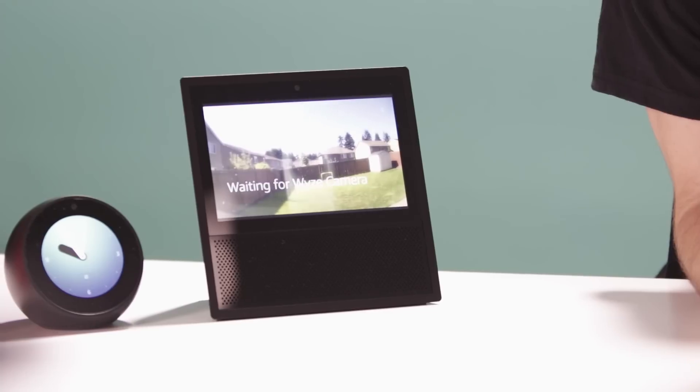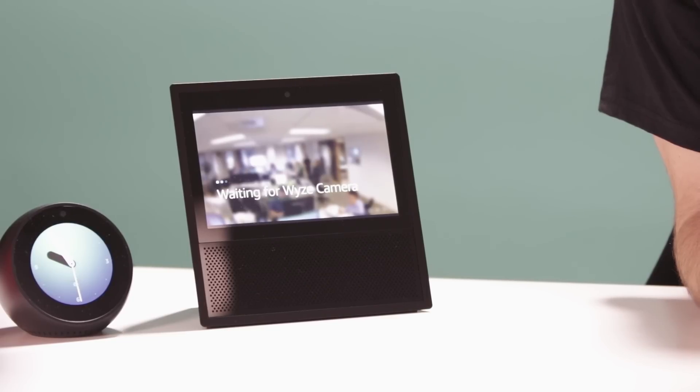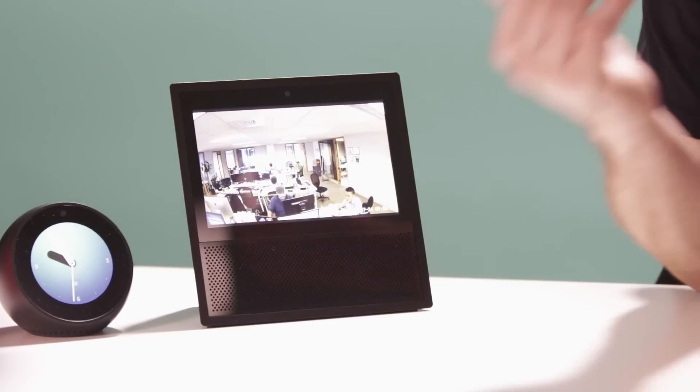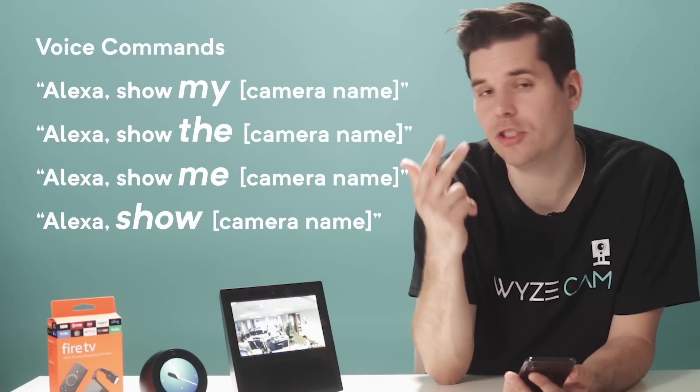Now let's start using voice commands. If I want to see my backyard, I can say "Alexa, show me the backyard" — and there is my backyard. Let's try another one: "Alexa, show me the office" — and there's the office. You can say "show my," "show the," "show me," or just "show."